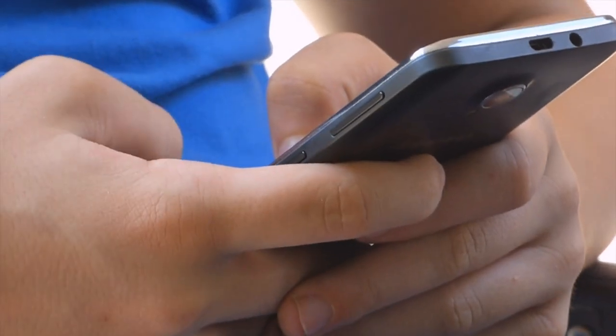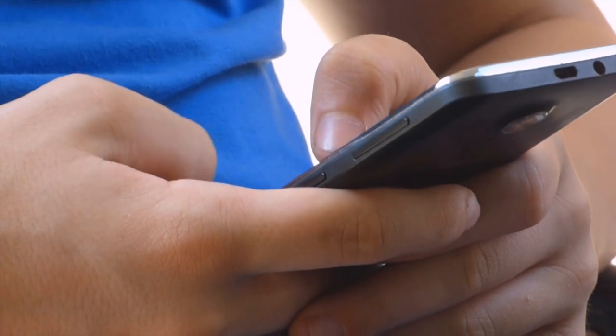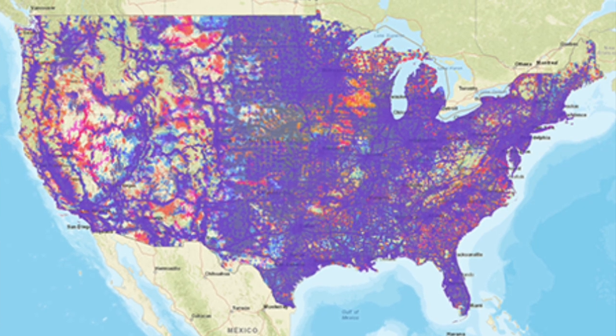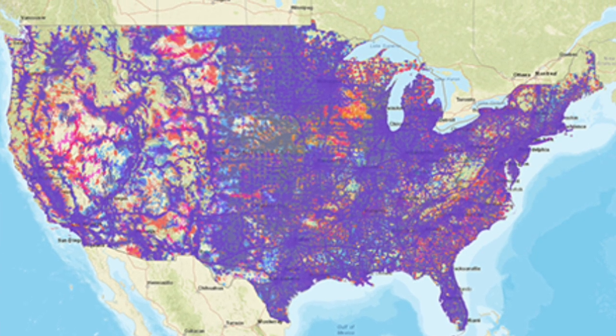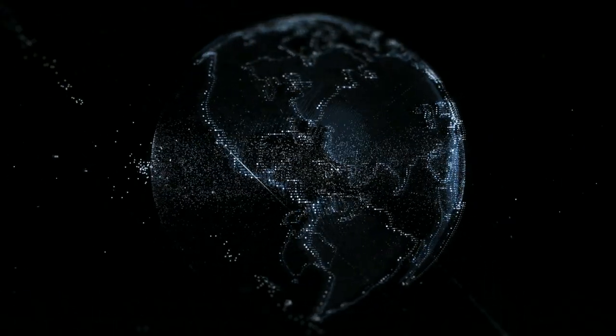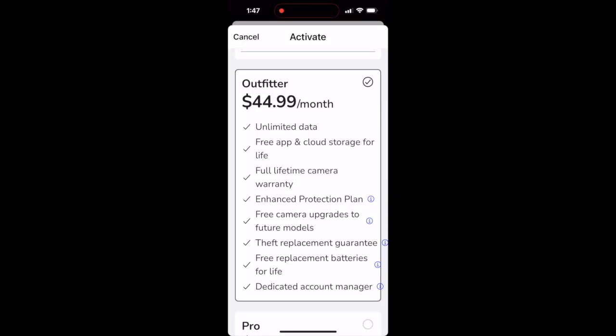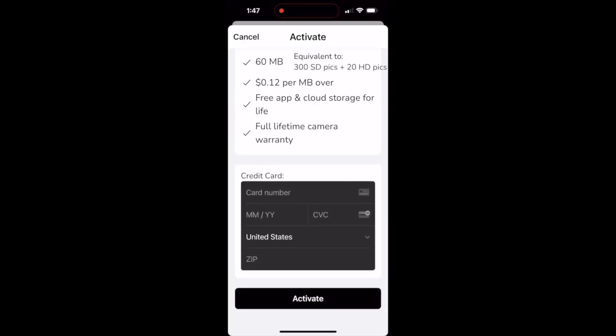Our cameras and app are compatible with any smartphone, tablet, or computer. The cameras themselves seamlessly connect to AT&T, Verizon, and T-Mobile towers and automatically switch based on signal strength. After picking a plan and entering your payment info, your camera will be active.